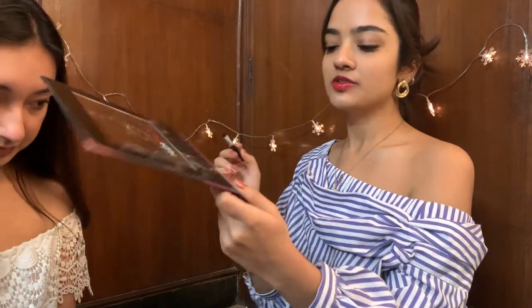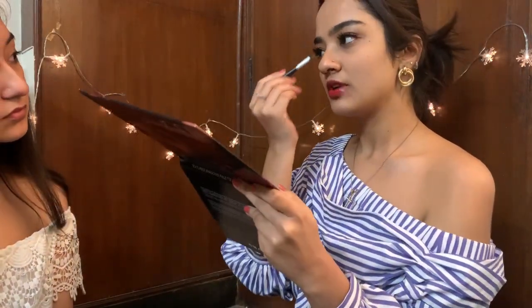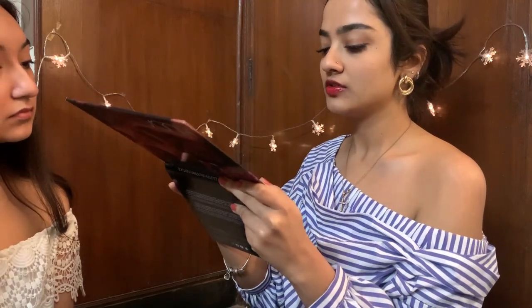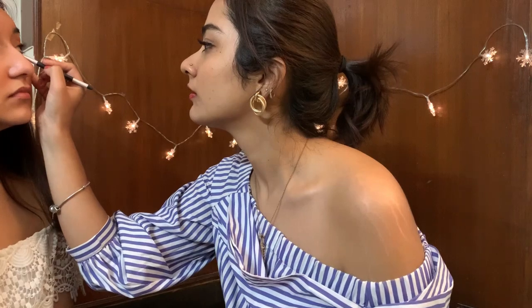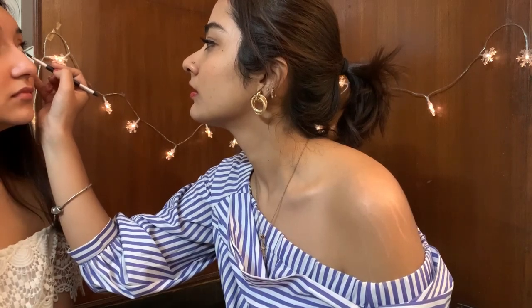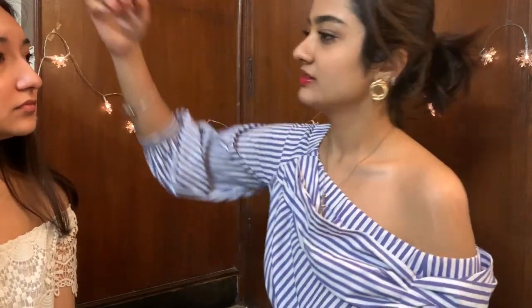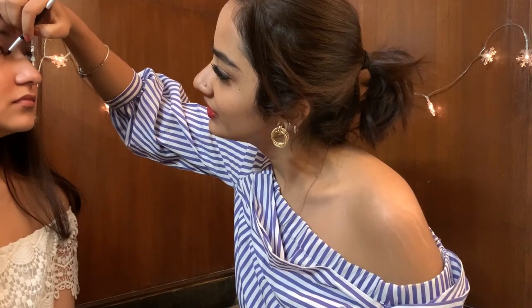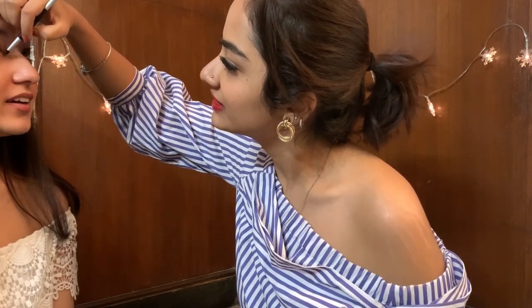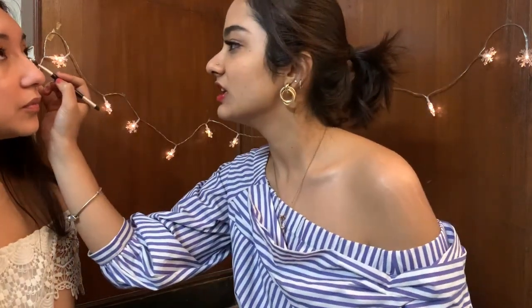I'm going to take this pink shade and just highlight the inner corner of the lower waterline. It's very desirable in Korea to have a puffy under-eye — it's called the 'aegyo sal.' When you've got a slightly puffy under-eye it looks healthier and more youthful. I think those are the eyes done!